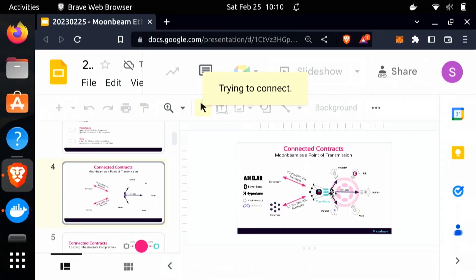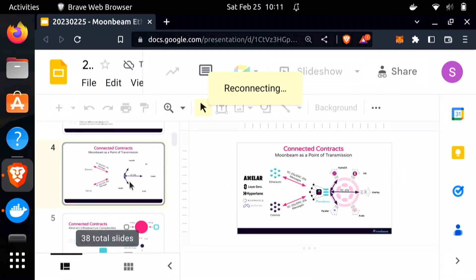Moonbeam is a parachain under Polkadot. Polkadot routes these messages — we call it XCM. Moonbeam is also fully EVM compatible, so there are a lot of messaging protocols that interact with it and are able to talk to other blockchains. This puts Moonbeam in a good position where it can act as the point of transmission, talking to not only other parachains through XCM, but also these messaging protocols.